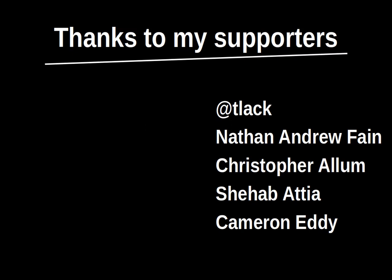Thanks to my supporters who donated via Patreon and PayPal. You can also help me by liking, subscribing, and sharing my videos.